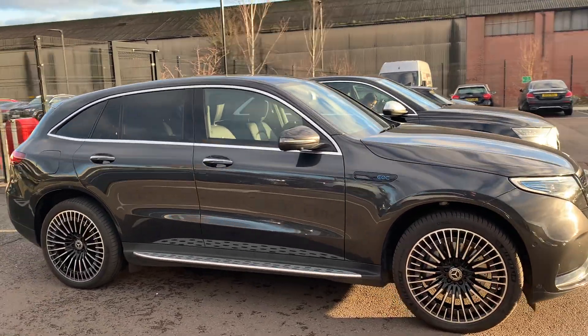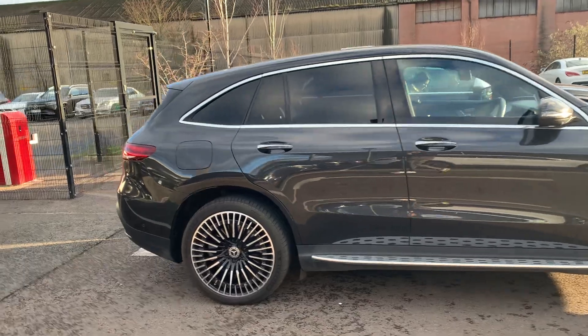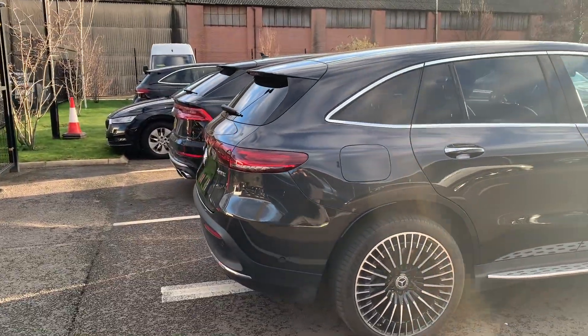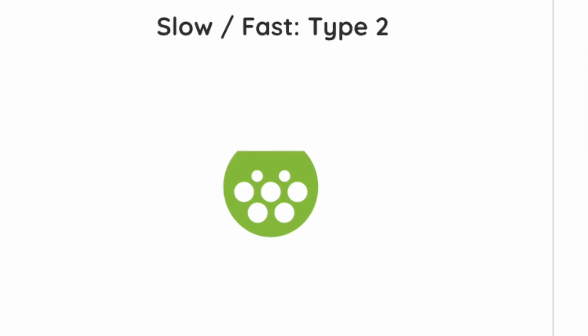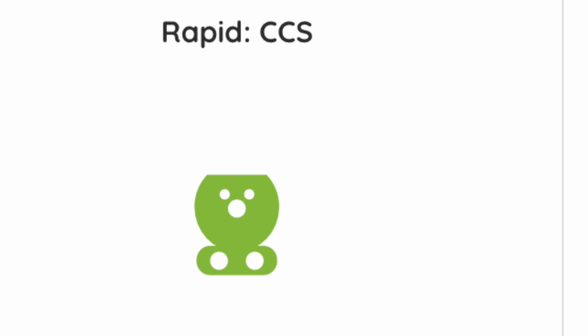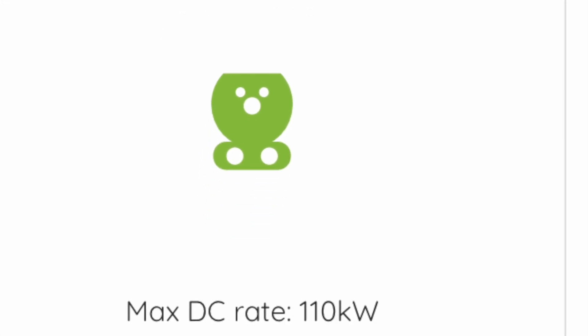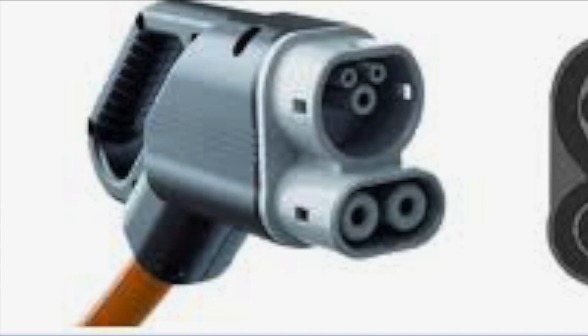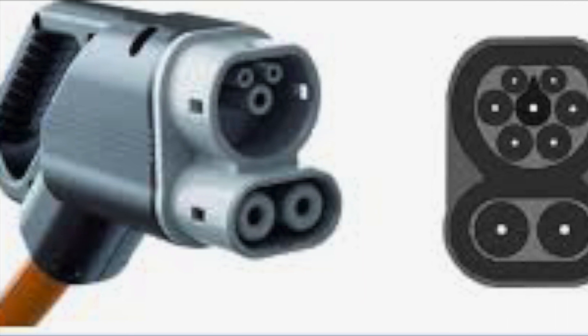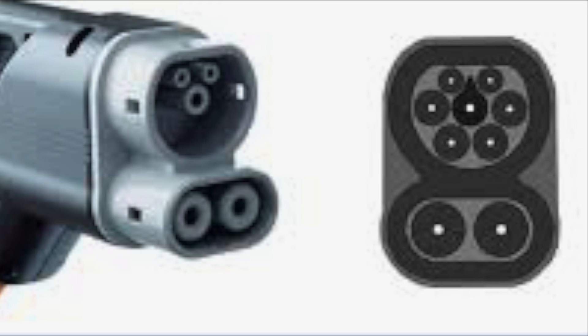Today I'm going to be showing you the EQC 400 and how you can get to 109 kilowatts charging speed — a lot of people are having problems and I'm going to show you how to do it. For AC charging it's 7.4 kilowatts max, and for CCS it's rated at 110 — I've never seen over 109, but I will show you how to do that.